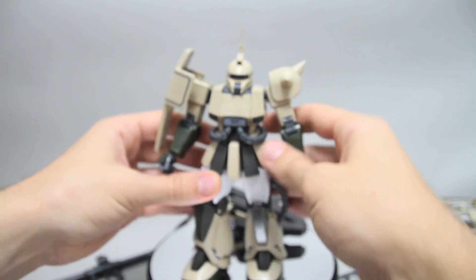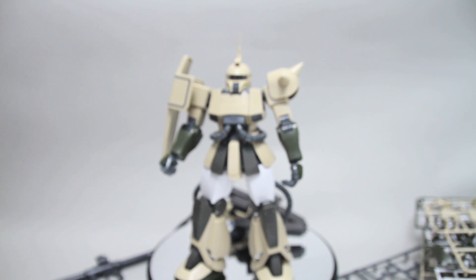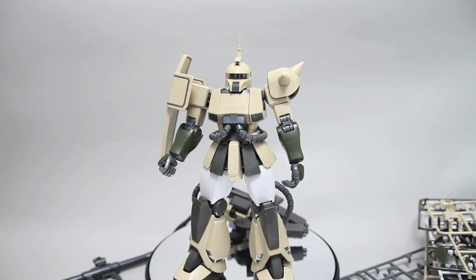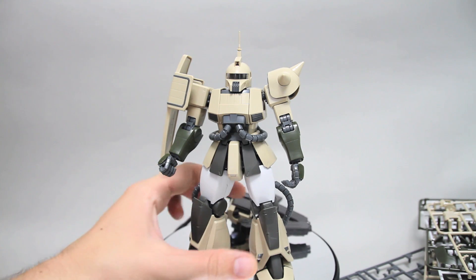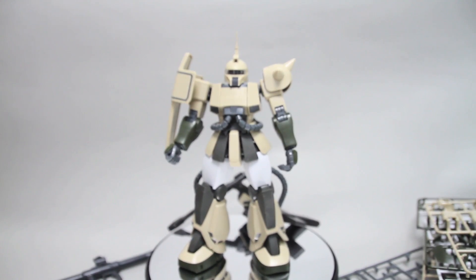This is a really, really cool kit. I really hope they eventually do a standard release of the Zaku Cannon using the 2.0 frame. As well as the Gelgug Cannon — I didn't buy the online exclusive Gelgug Cannon that's using the 2.0 frame and I'm kind of regretting it now because of how awesome this kit is. If I can find it at a reasonable price, I might pick that up one of these days. But for now, that's going to be it for this kit and I'll see you guys next time.